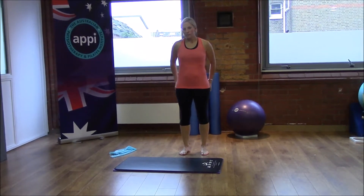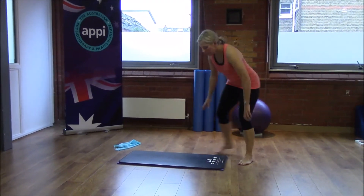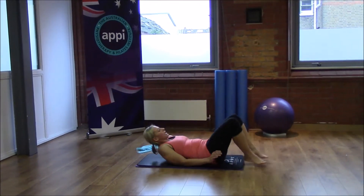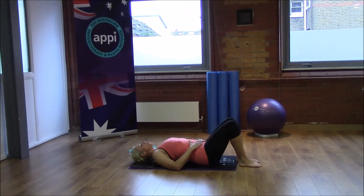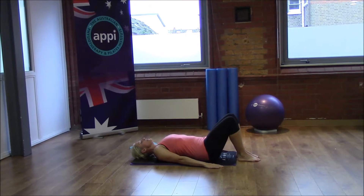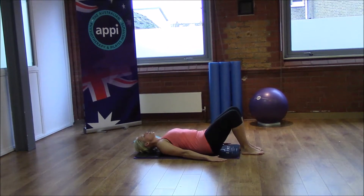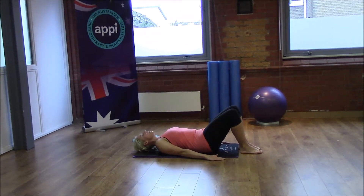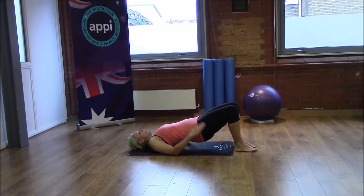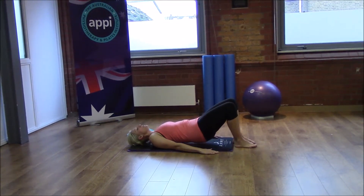So we're going to start off with the bottom because that's going to help you in all three of those sports, and we're going to be doing our shoulder bridge. Come down onto the mat and lie on your back — always remember to work within your own limits. Starting in our neutral position, we're going to engage the bottom, squeeze, tip the pelvis to flatten the back, then pick up from the tailbone and peel up one vertebra at a time until we're in a nice straight line through the front of the hips, then peel back down.